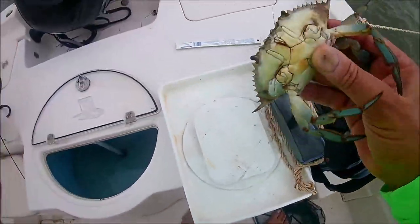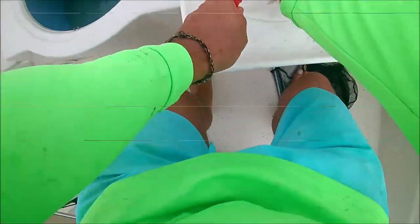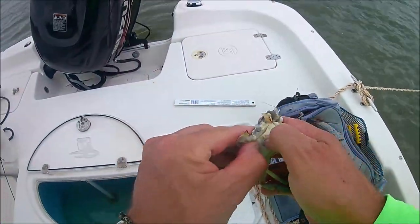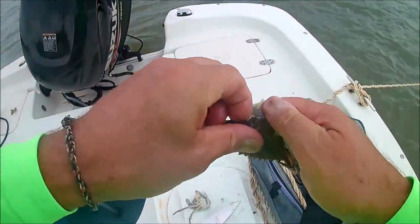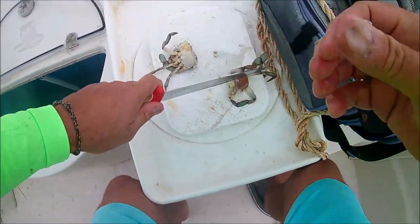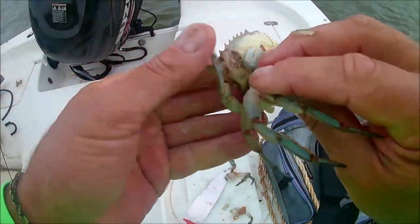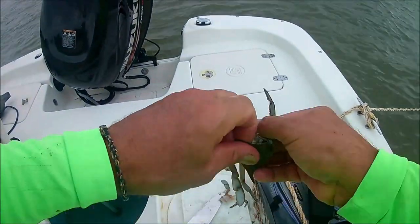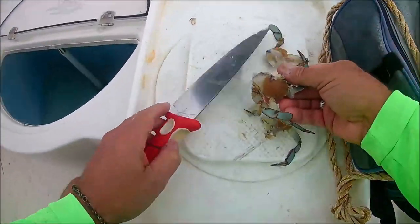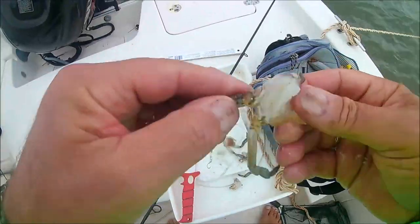If you're going to fish with crab, the first thing that has to happen is the crab has to come to his demise. I caught this crab in the crab trap — you're allowed to have one crab trap attached to your dock without any special license. I cut him in half and I'm going to break the top half of his shell off, and I'm going to quarter this one so I have four pieces. If I was fishing for bonnethead or had a larger shark-type rig, I might use a half a crab, but I'm only using a double drop rig with smaller hooks, so I'm just going to cut him into smaller pieces.